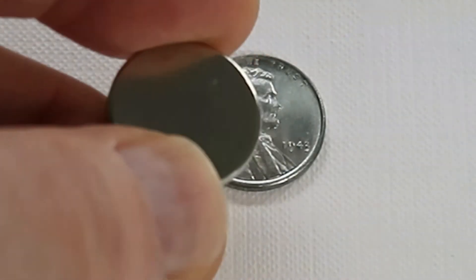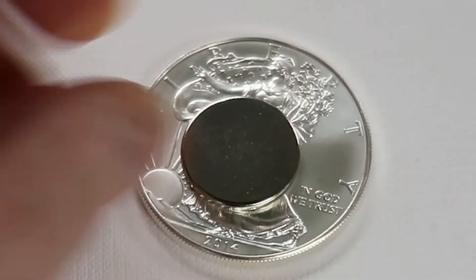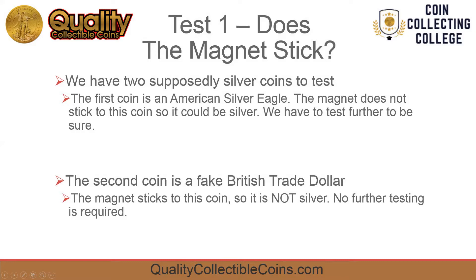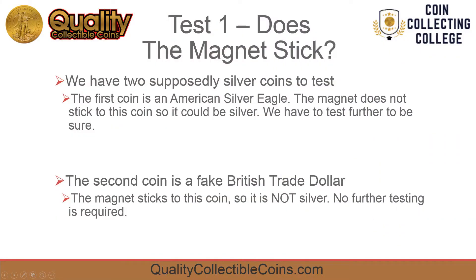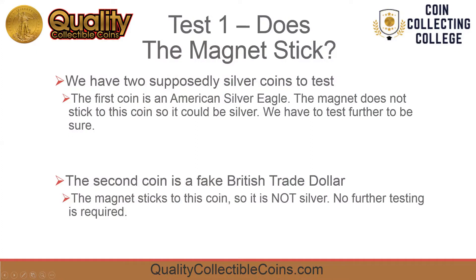Magnets naturally attract some metals like iron, nickel, and steel. Magnets do not attract silver, gold, or copper. This forms the basis for test one: does the magnet stick? The magnet does not stick to the silver eagle, so it could be silver, but it could also be copper with a silver plating — we'll have to do some further testing. The magnet does stick to the British trade dollar, which is exposed as a fake.